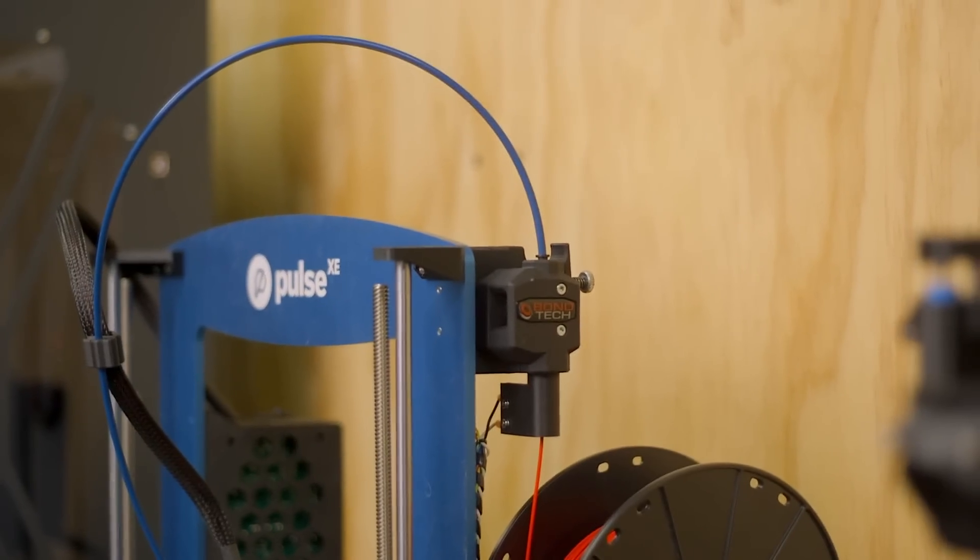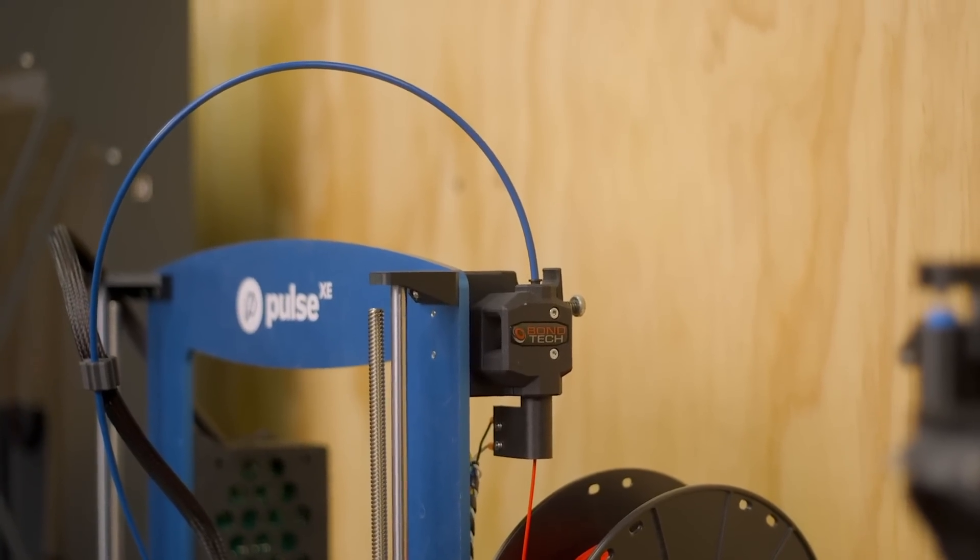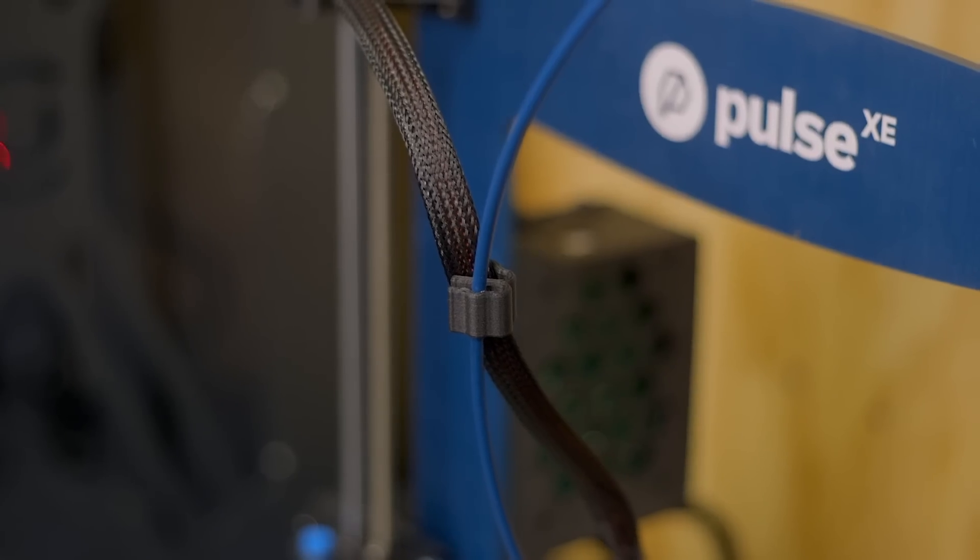You might also see some benefit in using Capricorn instead of regular PTFE in direct drive extruders that need a short length of PTFE in the hotend, specifically if you're printing with flexible filaments that tend to buckle. Installation is as easy as removing your Bowden tube from the collet at either end of the printer and replacing it with Capricorn XS.